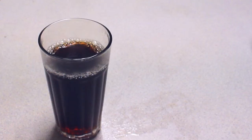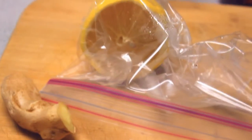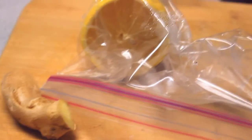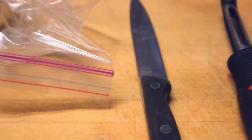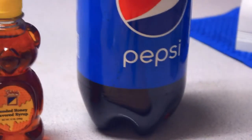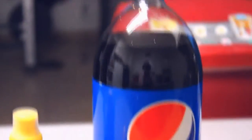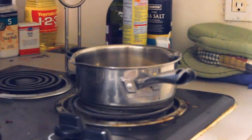It doesn't cure 100% but it helps me. For this homemade remedy you will need ginger — this is a must, you cannot skip out on this one — lemon, a knife, a peeler (this is optional), a measuring cup, honey, Pepsi (my dad made it with Coca-Cola but I don't have Coca-Cola so I'm using Pepsi), and a saucepan.